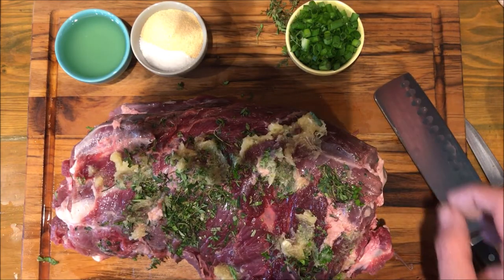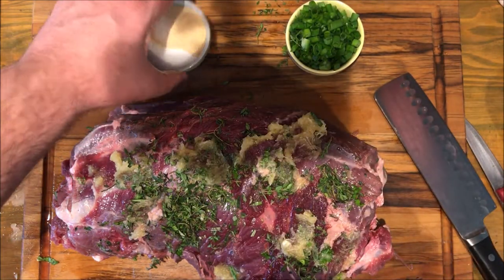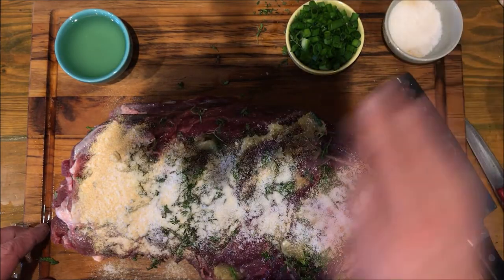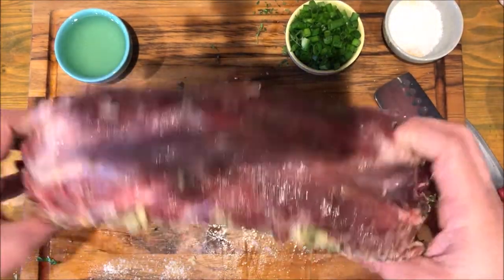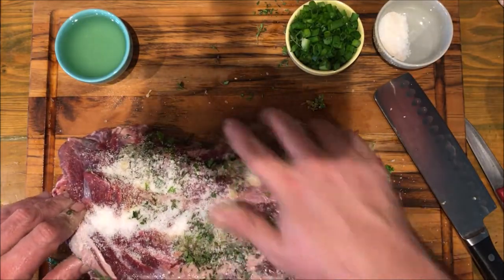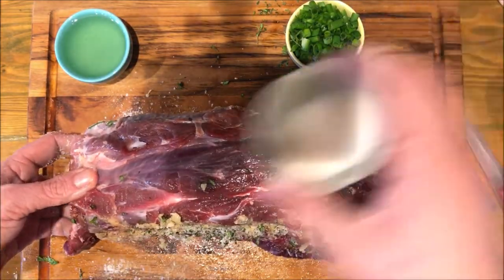Now that we're done with our roasting herbs and our garlic puree, we're going to go ahead and coat this whole thing in kosher salt and garlic powder. You really want to make sure you get all the sides — up underneath the ends and right there on top.